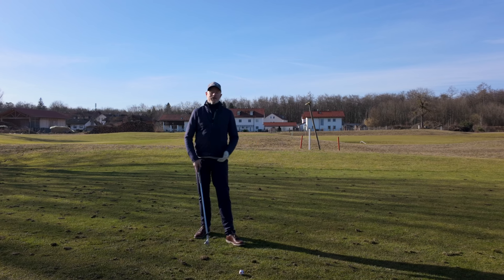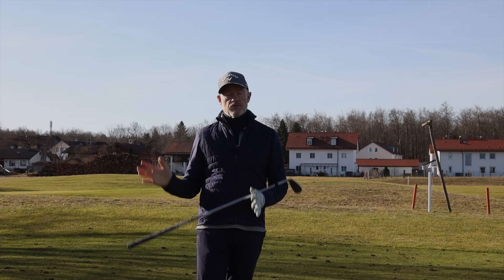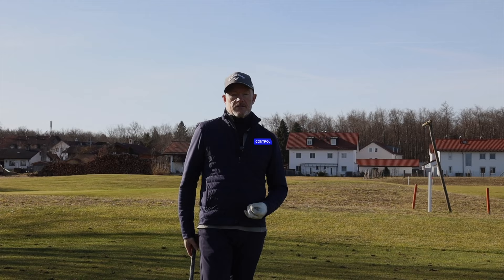Hello, welcome back to the channel. Today I'd like to expand on the idea of pressure in your golf swing. I believe this is really going to be the key for you this season in controlling not only the direction the golf ball is going but also the distance that you're hitting the golf ball.